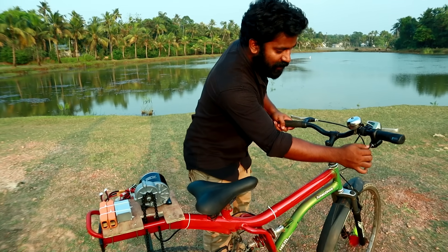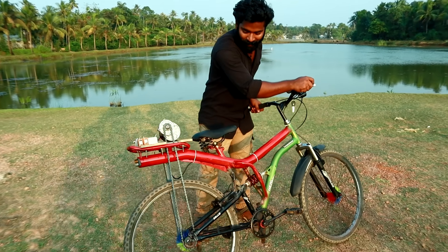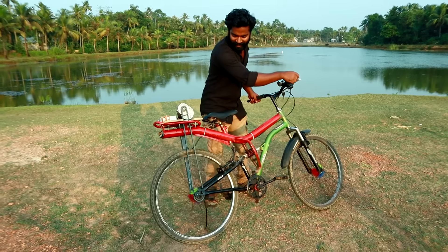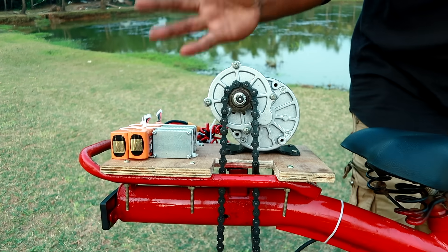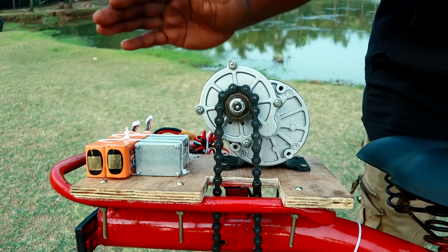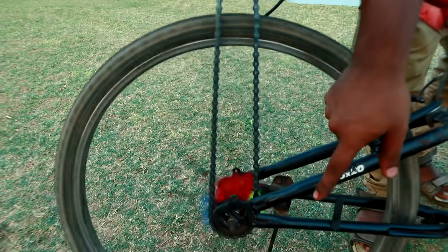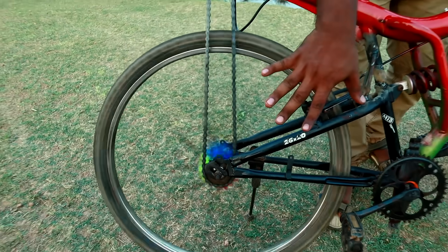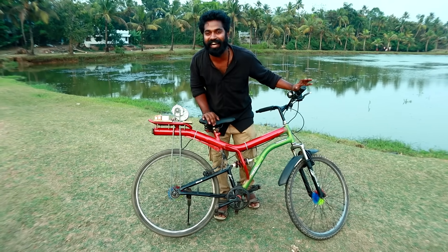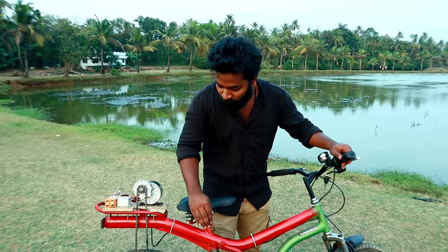We are going to turn the battery on. We have to cut the motor, so we are going to replace the accelerator. We have to use the e-bike motor to get the battery and energy down, then change the power to get the wheel. If we can control our wheelbase, we control our speed and torque.